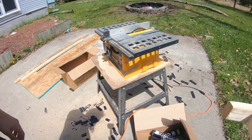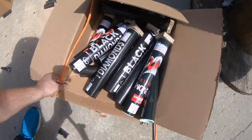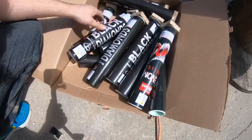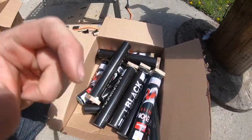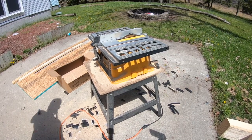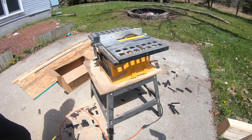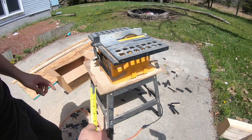Alright, with that done, now we've got a box full, ready to be put in the mortar racks. Perfect. So the next step is to strip down some of this 5/8ths OSB into 5-and-a-half inches wide.